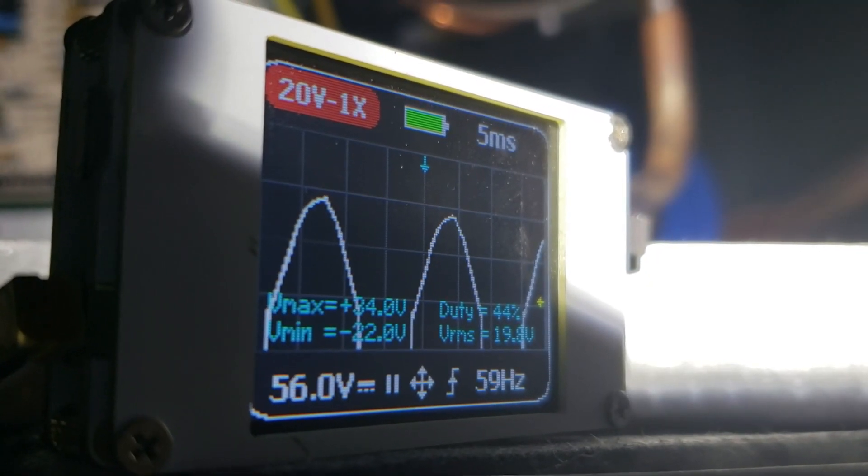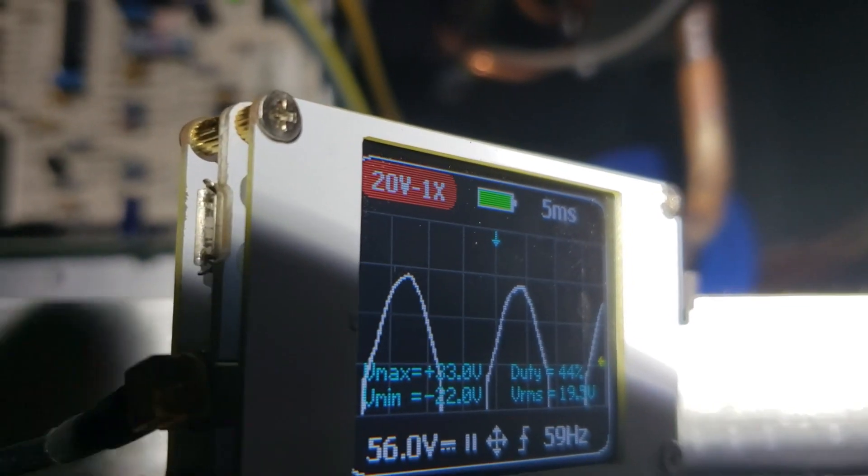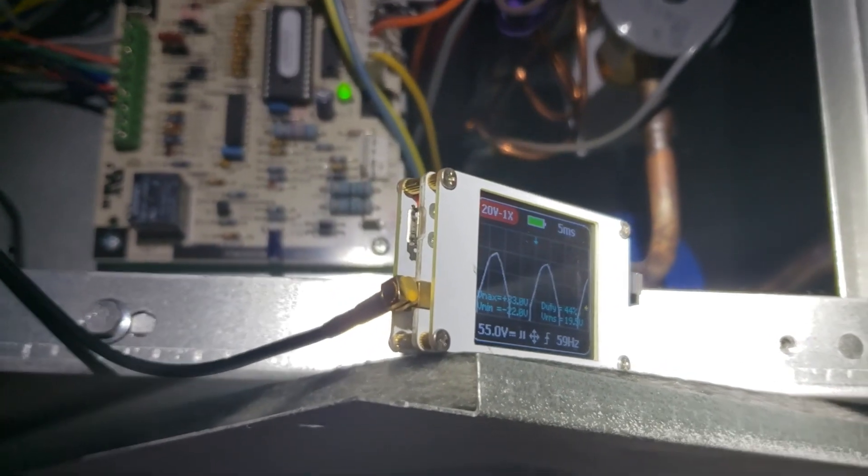And now the actuator is open, and it's just less frequent — still glitching it though. Looks like I'm about to remove another TACO valve.